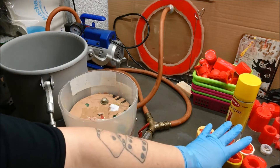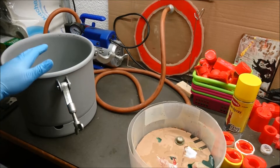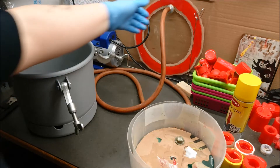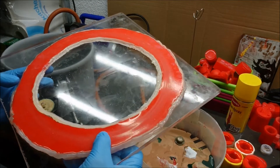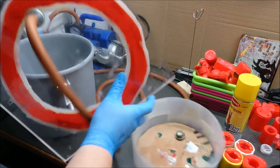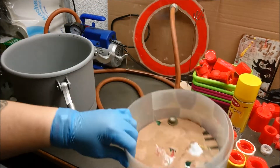Here you can already see some of my molds. We will use a pressure pot for this — that's this guy over here — and we will also use a vacuum chamber. To save space, I use my pressure pot also as a vacuum chamber, so I made this self-made lid that I can put right on top and it will work as a vacuum chamber as well.